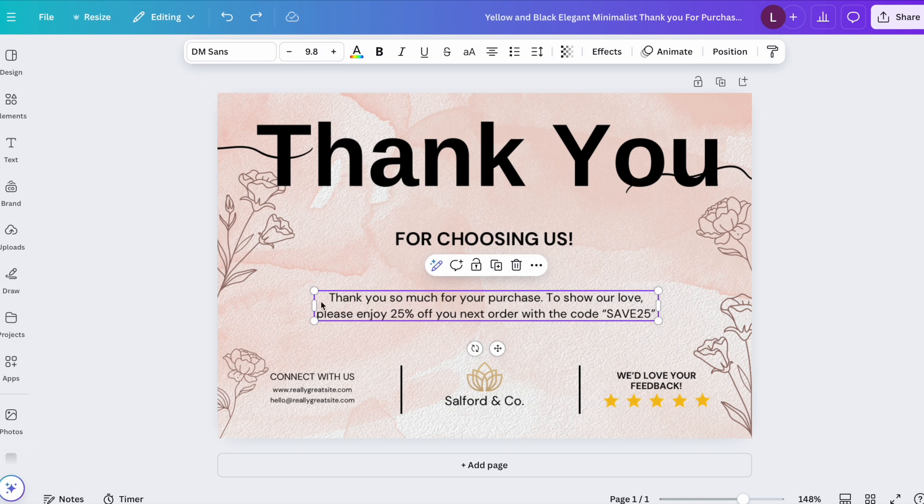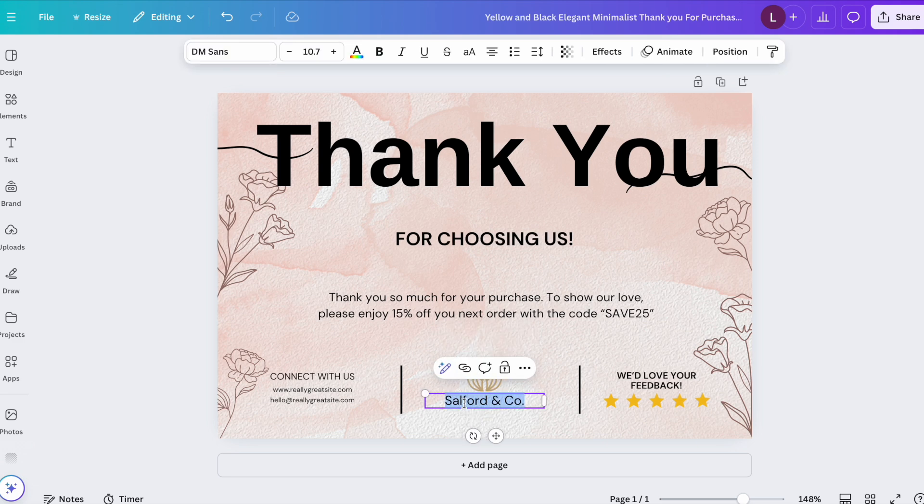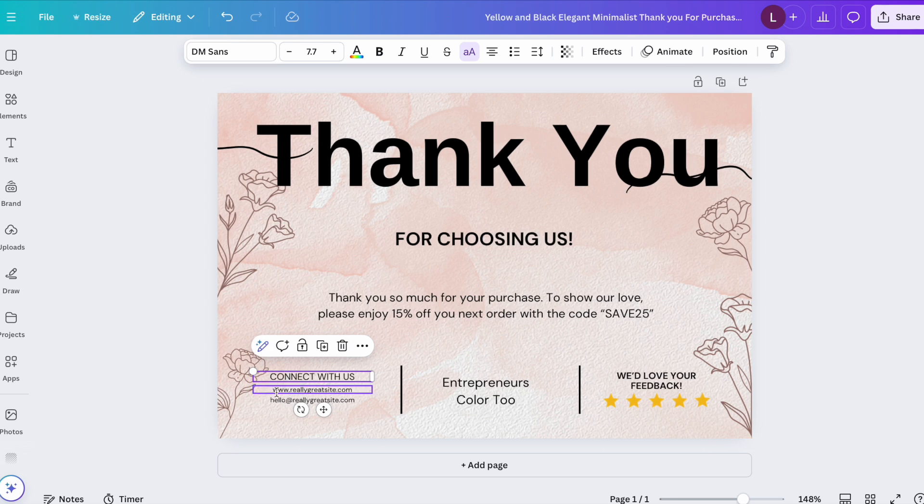A lot of thank you cards include a discount code because it encourages customers to order again. For example, a card might say 'Thank you so much for your purchase — please enjoy 25% off your next order.' You can change the discount percentage as needed. You'll also want to include your logo or company name, and make sure you have your website or social media platforms on the card.